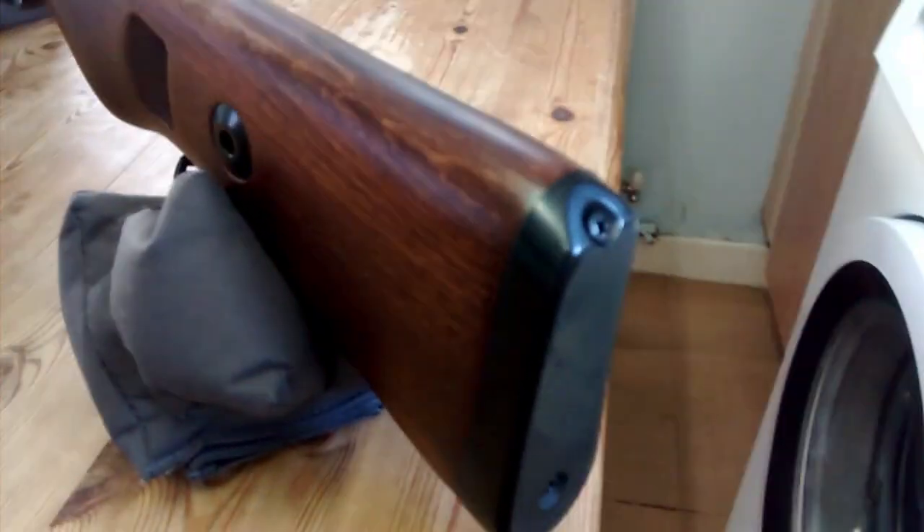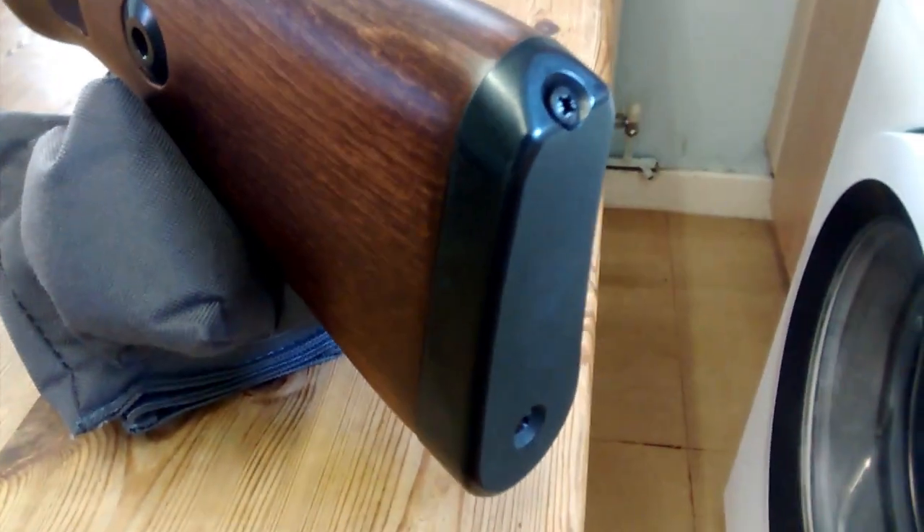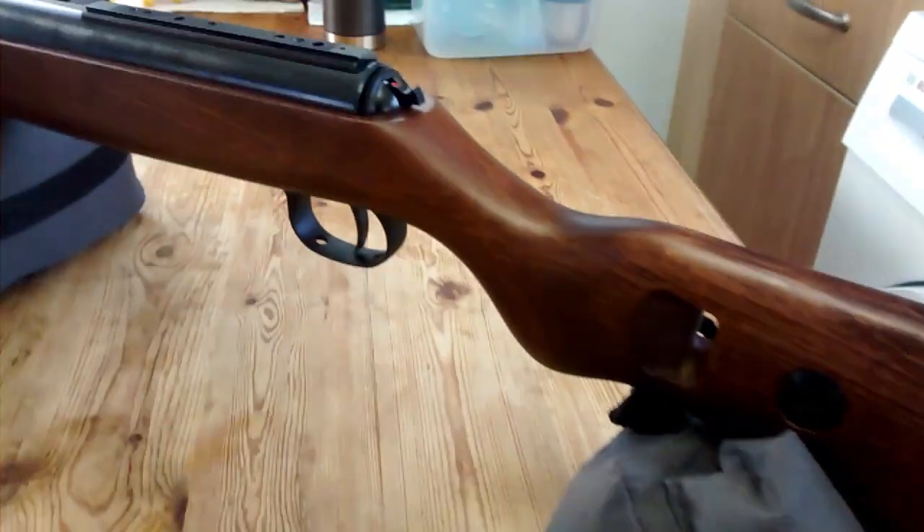The finish is fantastic. The actual foot plate is metal. There are no grips on it, so it can be a bit slippy. But I have fired a few shots through — five shots to try it out — and it works very well.